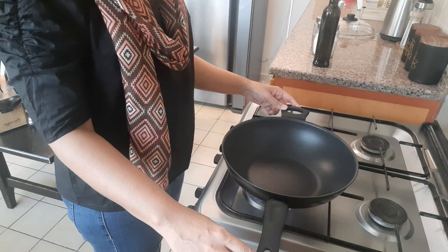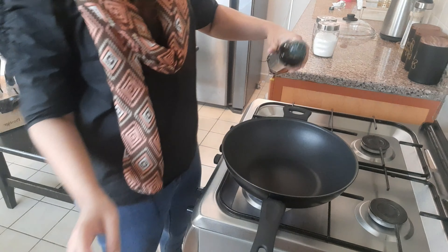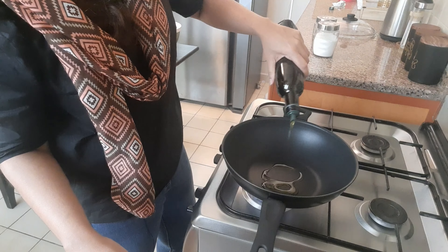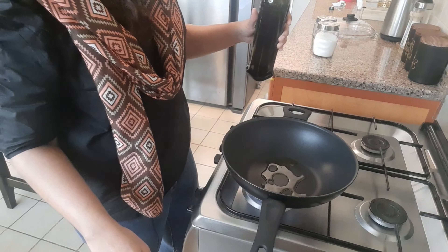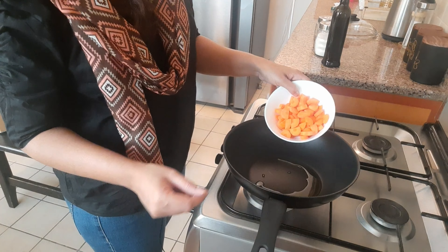So let's start sautéing our vegetables. We will put some olive oil in a pan — just 1 tablespoon of olive oil. To this, we are going to add in the carrots first.